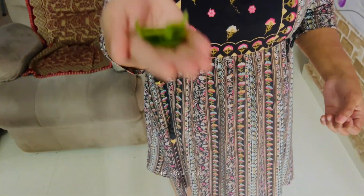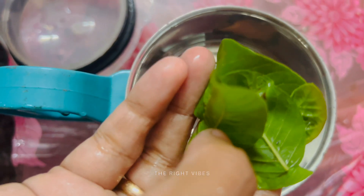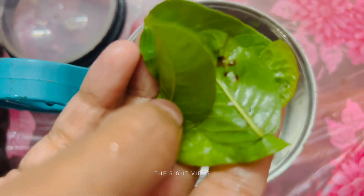If you need to cut the ingredients, you can cut them. It is not a small piece. We will then paste it in the next step and cut it in the mixer jar.